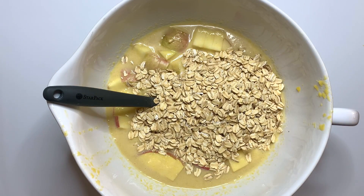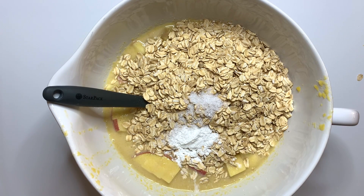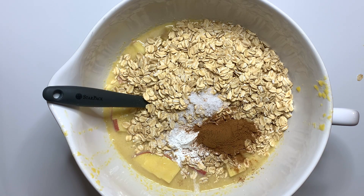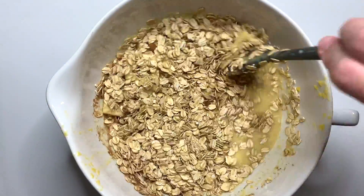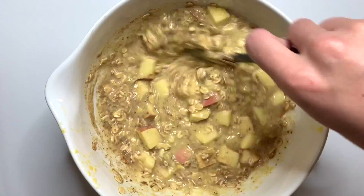Then we're going to add in our chopped up apples, our rolled oats, some baking powder, a little bit of kosher salt, and then all of our fall spices — so some ground cinnamon, a little bit of ground ginger, some ground allspice, and ground clove. We'll give this a really nice mix.